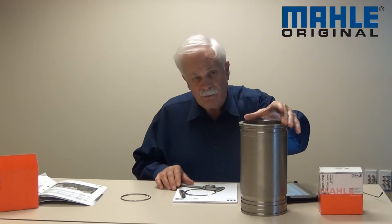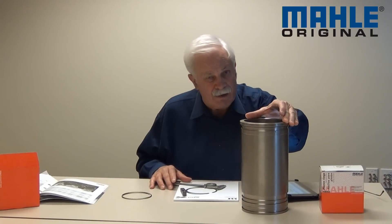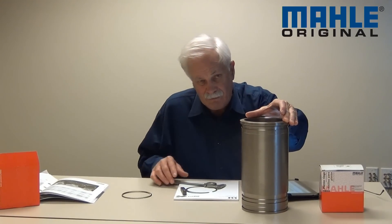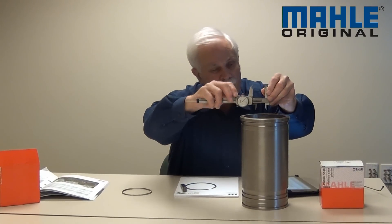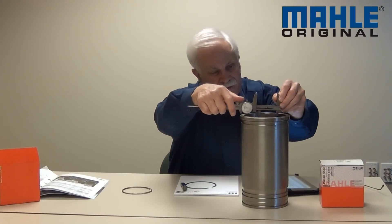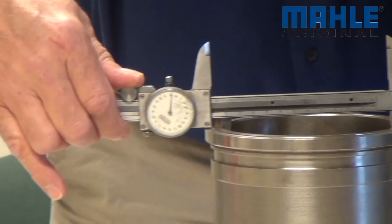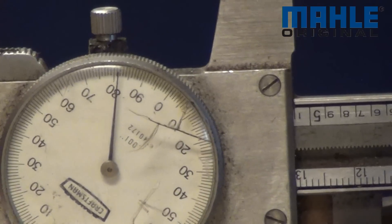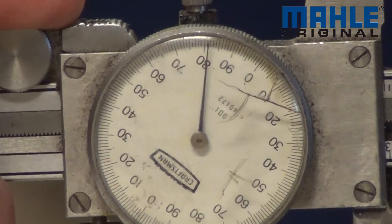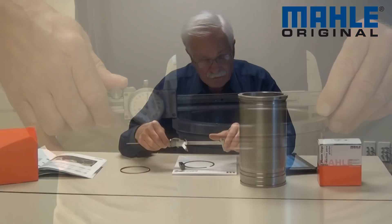The first measurement we want to talk about is bore diameter. Sometimes you already know this because you're working on, say, a four-inch bore Ford or Chevrolet, or a four-and-an-eighth-inch bore 400 Chevrolet. But if need be, you can actually measure that. I'm using a dial caliper today and I'm just going to go up here and measure the diameter of this bore — or in this case, a sleeve — and then I'll know at least within a couple thousandths of an inch what that diameter is. In this case it's 5.075 inches, so just slightly over a five-inch bore.